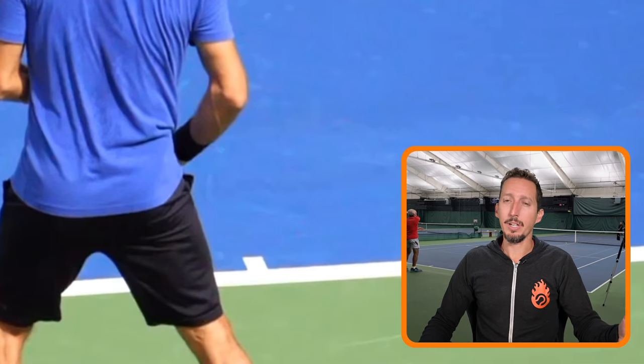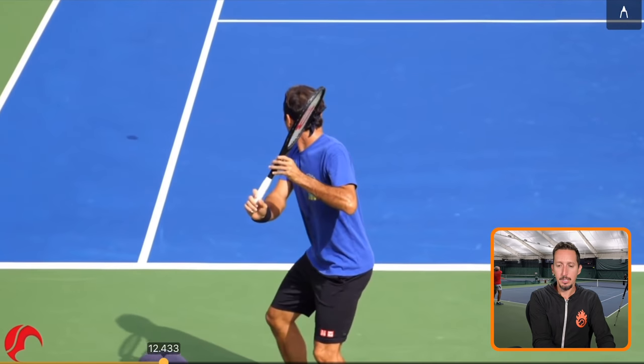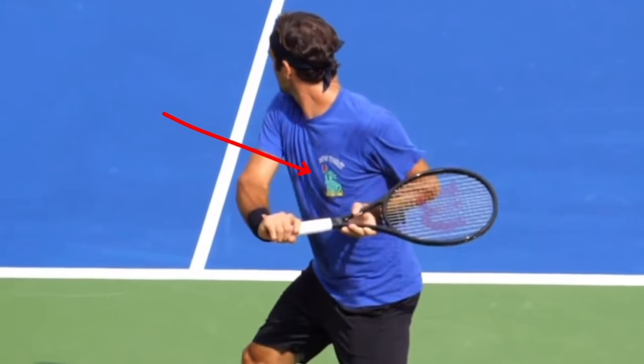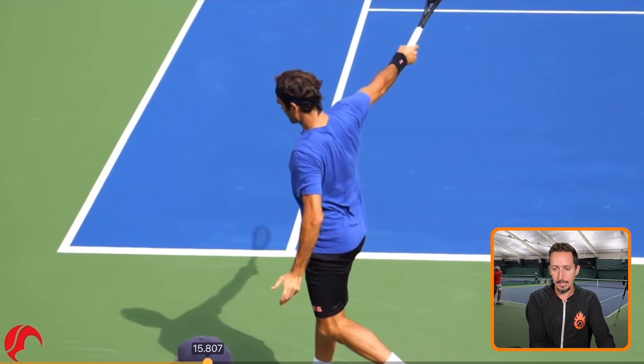We're going to start off by looking at some world-class one-handed backhand examples. I'm going to point out two positions for each of them. Here's Federer — big thank you to Love Tennis channel for this clip. We're going to look at his coil position as he gets set up to hit the ball. Look at how it's almost parallel to the baseline. And we're going to look at his hand, his arm, his racket, and how far back his racket is.